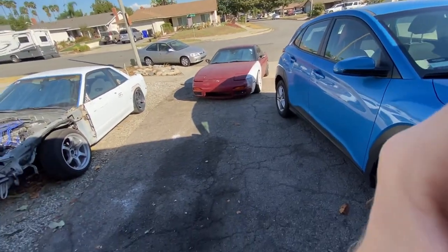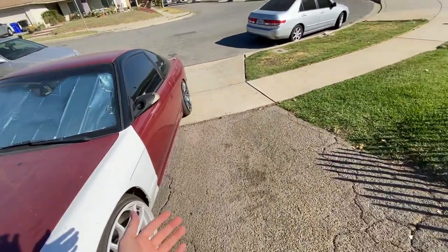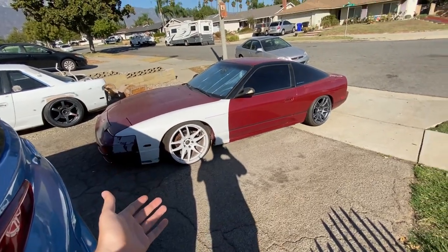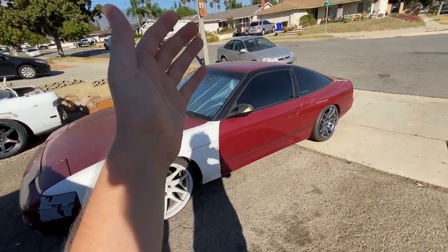It's been a while since I did anything on the 240. As you can see, it's right here behind me. Pulled it up into the driveway. We got the 240 here in the driveway. As you can see, it's pretty simple on the outside.